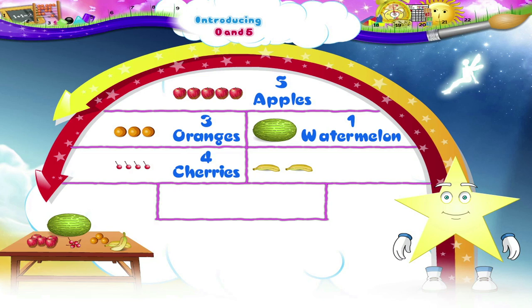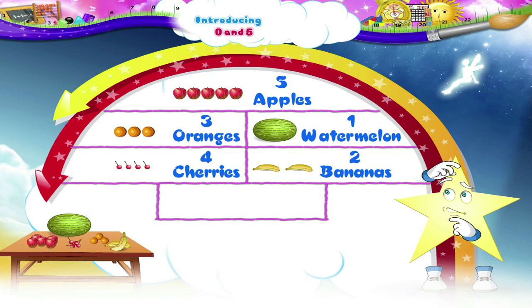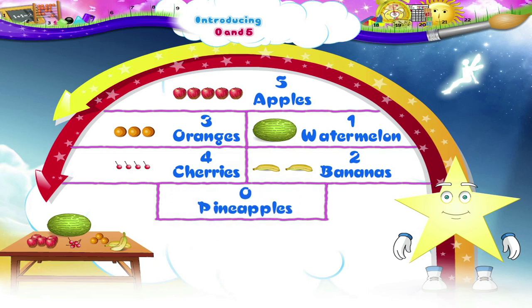Lastly, let us count the bananas: 1, 2 — there are 2 bananas. Starry, how many pineapples do we see? There are no pineapples kept, so there are 0 pineapples. It was fun knowing 0 and 5! See you next time.